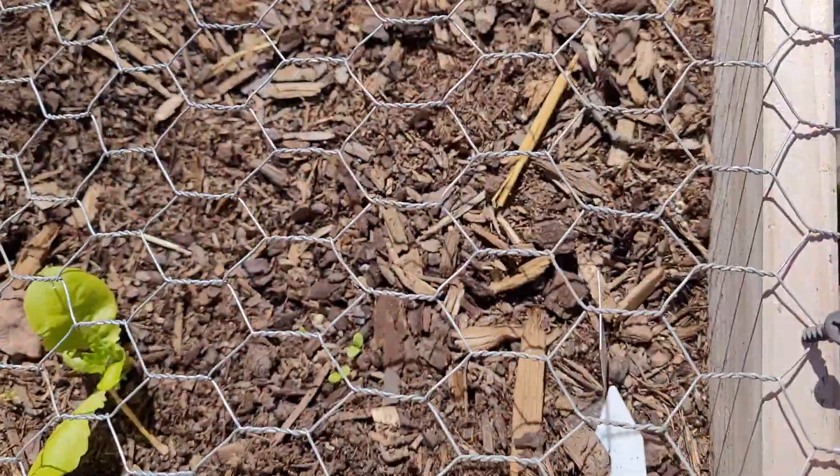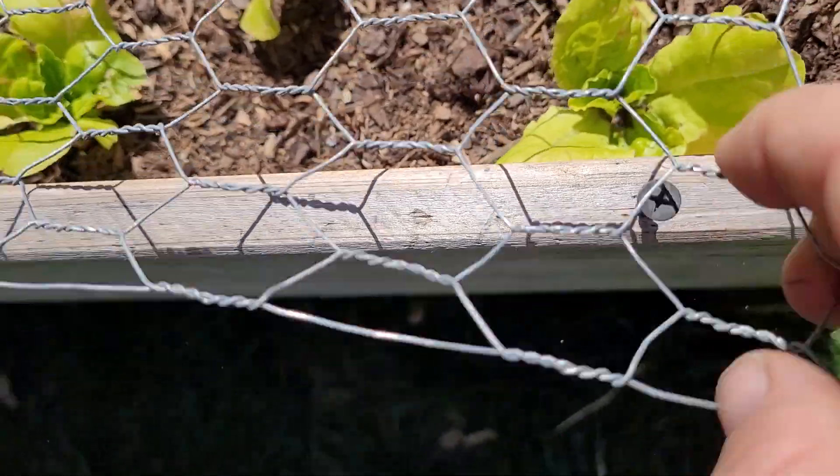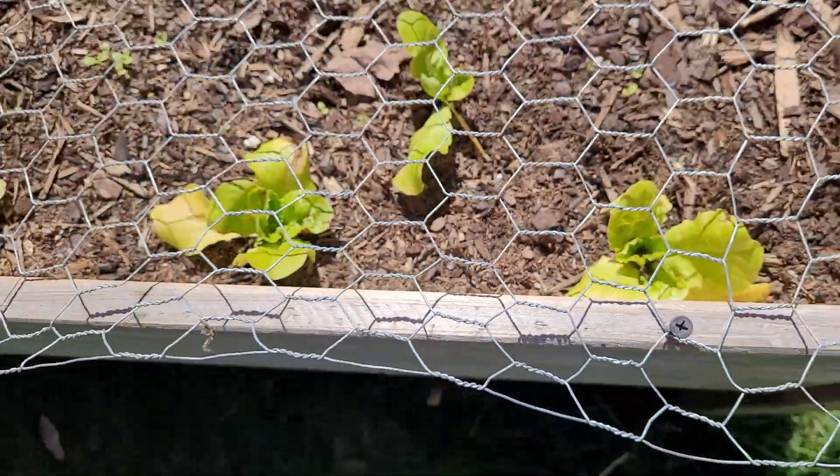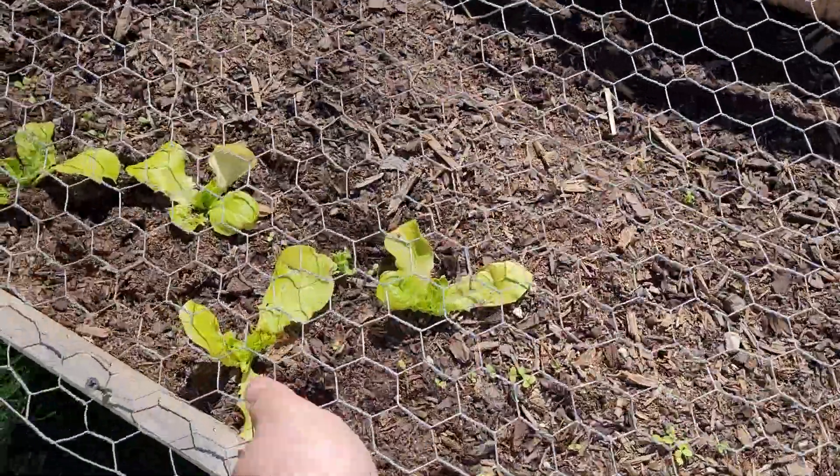So you can see here — you pull it out, stretch it down over. And there, locked down nice and good, keep the critters out.